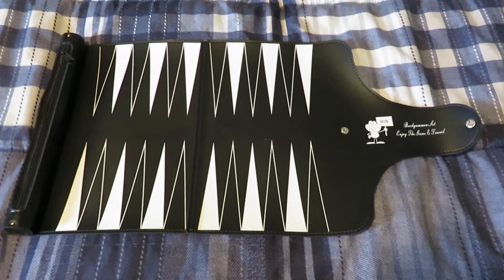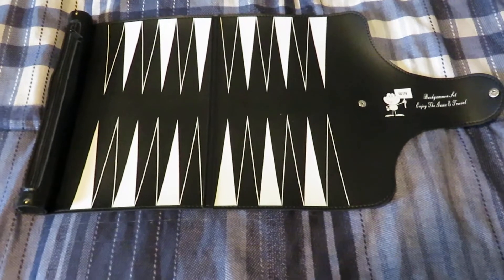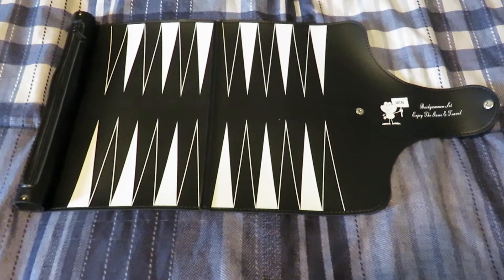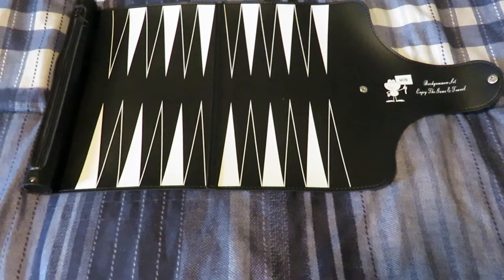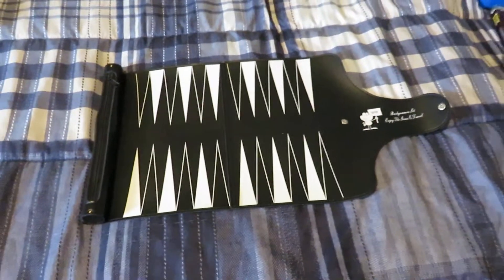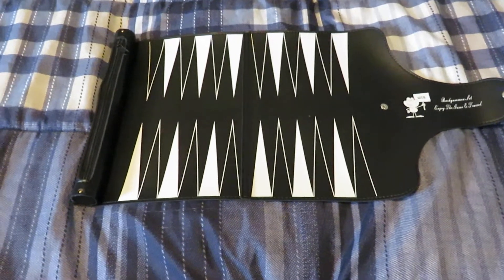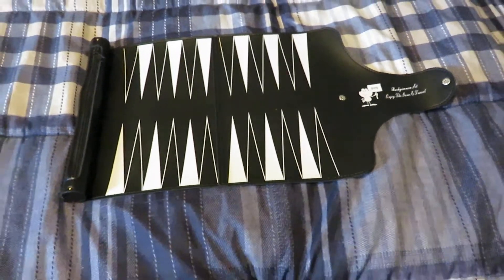Hello, this is Perkymama. I received this travel backgammon game from Valeria Ridge for free in exchange for an honest review. It's pretty cool. It was one of those games that I played with my dad when I was younger and the first game I ever taught to my husband, so it has lots of memories.